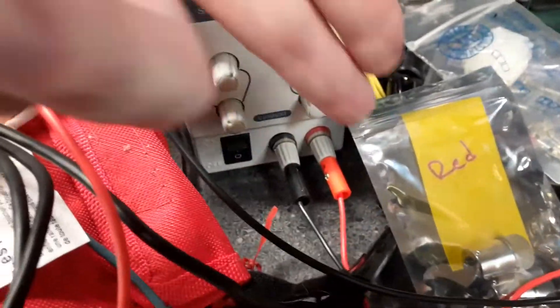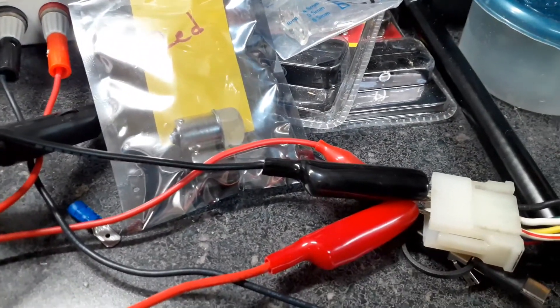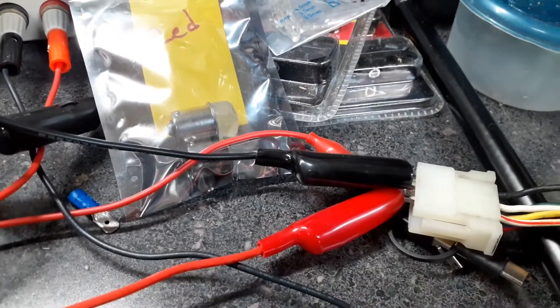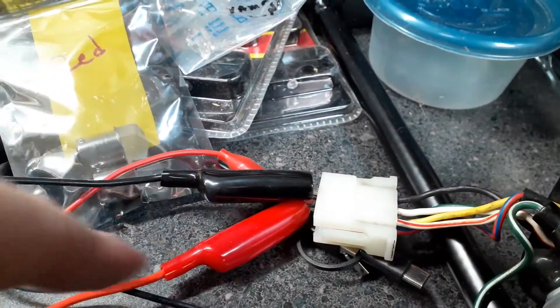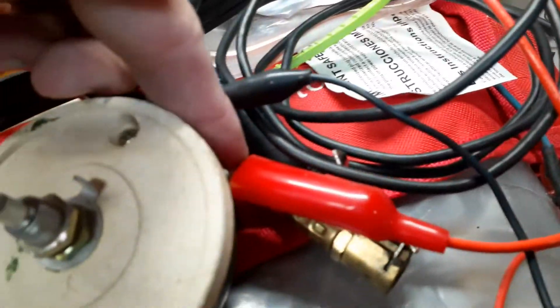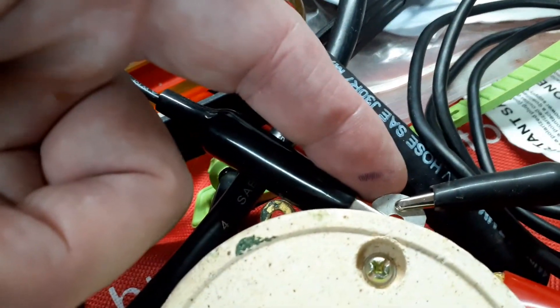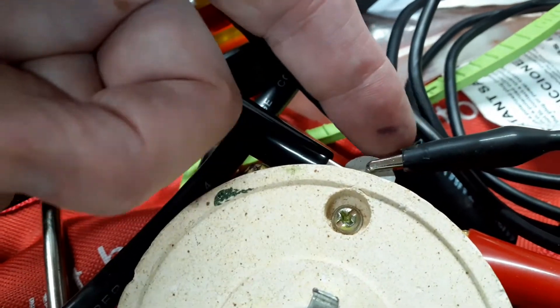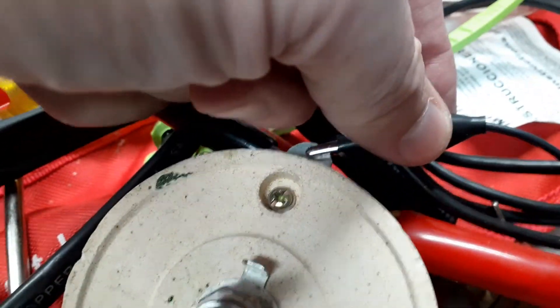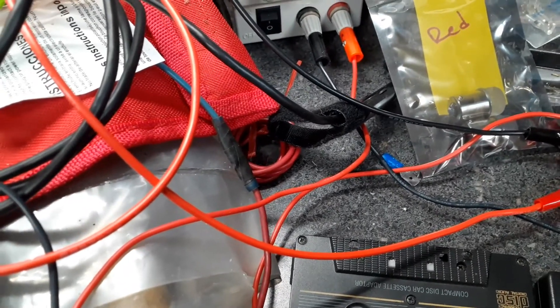Wire from the power supply goes to the green wire on the gauge. The yellow wire is connected to this lead and goes over to a variable resistor. The black wire goes over to the center post on the variable resistor, and the return to the power supply is also connected to the center post of the resistor.